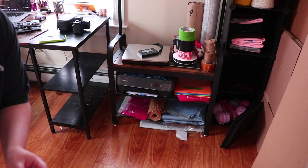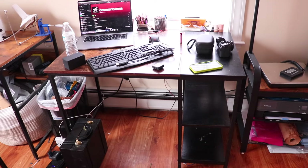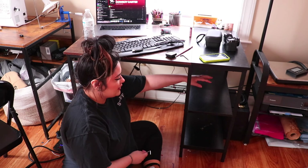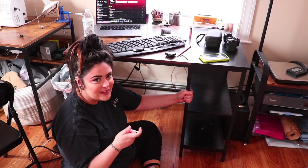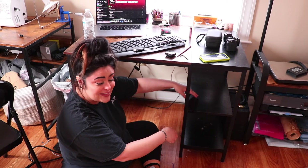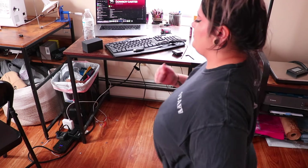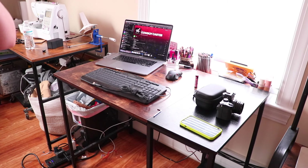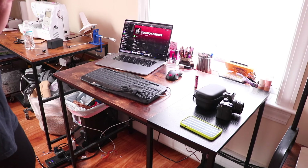Now that all that is organized better, we'll come back over here. I was thinking of taking this shelf off to make room for hopefully a tower, a PC. Now we can work on the top — all I really want to do is find a spot for the monitor.